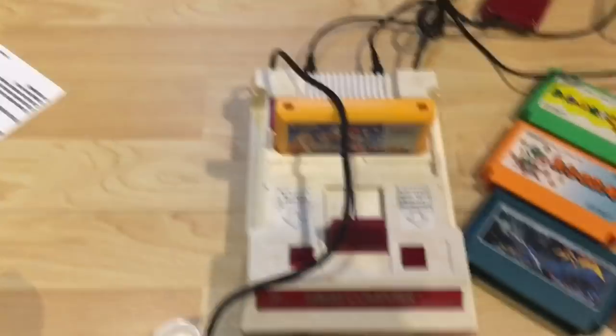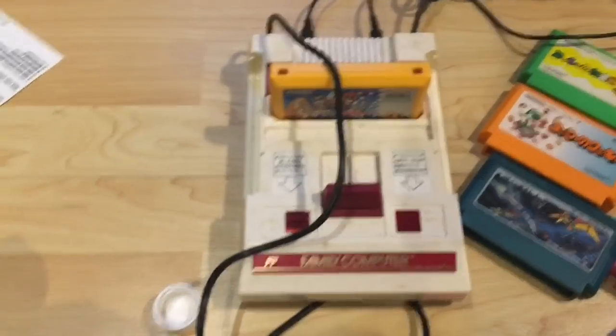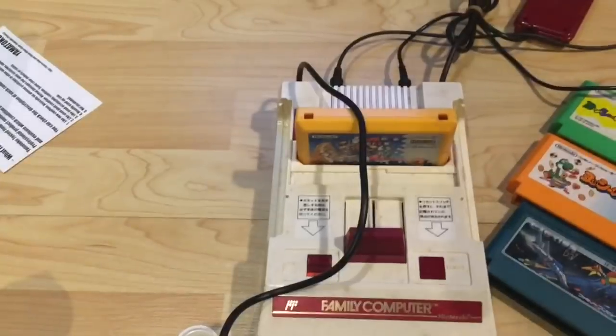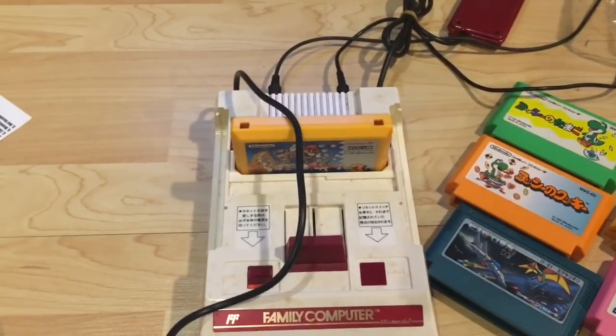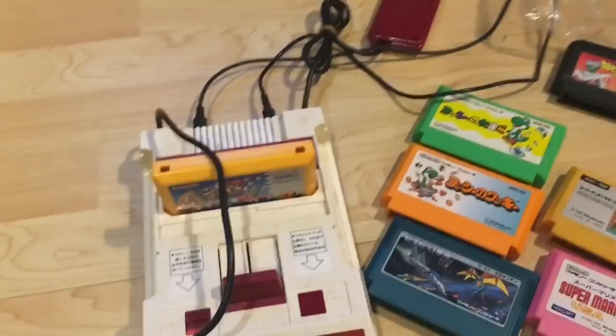So solid purchase overall. We're going to clean up the system. I'm going to try and flip some of these games - a couple are doubles - and we've got ourselves a Famicom. That's it for this video. I've opened up all my mail today. Be sure to stay tuned when I actually take all these systems one by one and try to get them working, clean them up, and make them as good as new again.